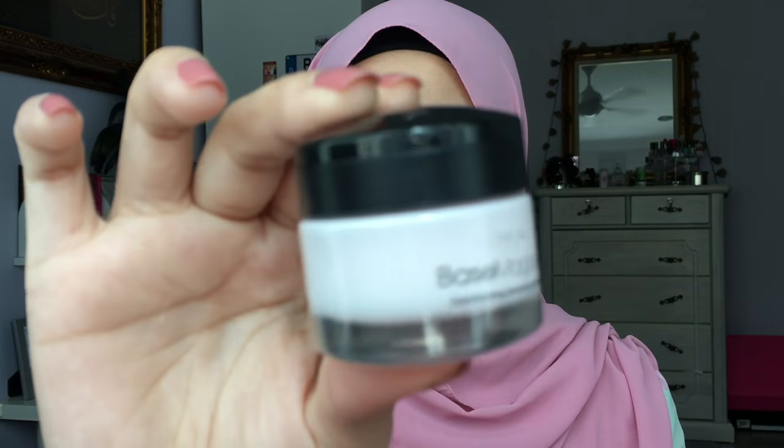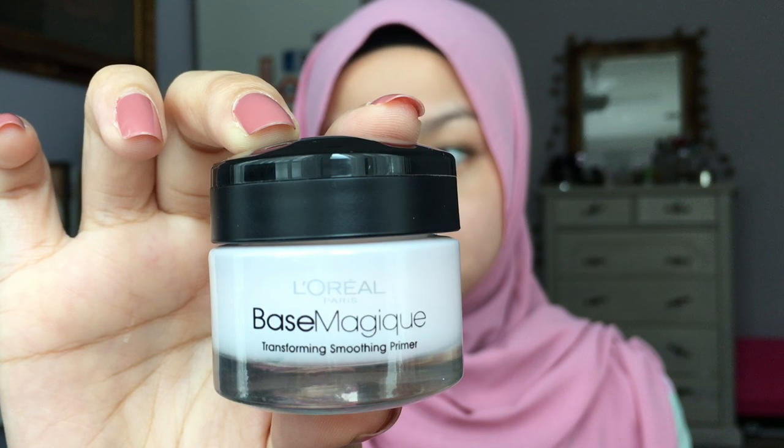So if you're interested to know how I achieved this look, then please keep on watching. As always, start with a clean face. For primer, I'm going to use this L'Oreal Base Magic and apply it all over my face.